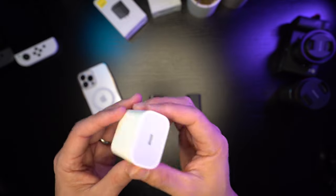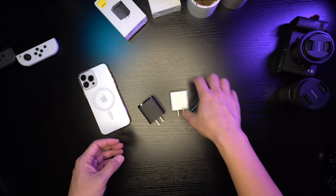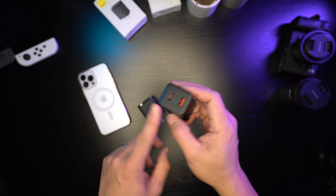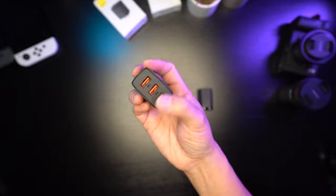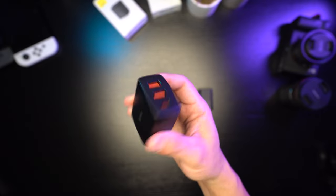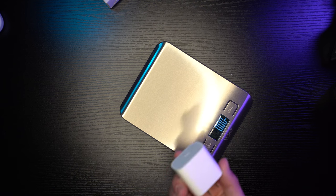It charges simultaneously — 18 watts and 12 watts on this one. With the 3-port 30 watt charger, if you use all three ports, it will charge them all simultaneously and it has a feature where it distributes the power correctly for you.